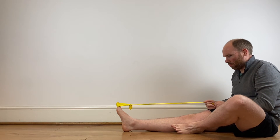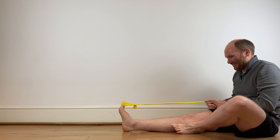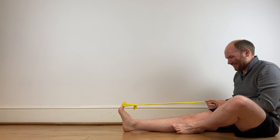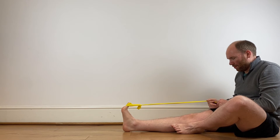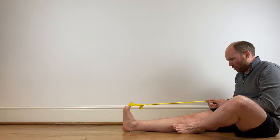The next exercise is to strengthen the flexor hallucis longus muscle — this is the main muscle of the big toe joint. Practice pointing your foot downwards, then your big toe, then release your big toe and then your foot in a slow and controlled manner. Repeat the process — it's normally high repetition, up to 25 reps, which will be in the description.